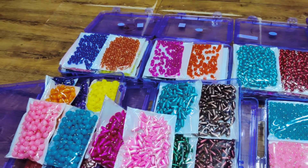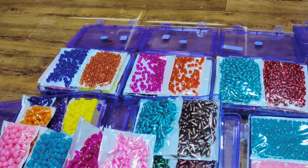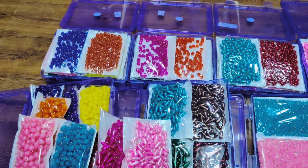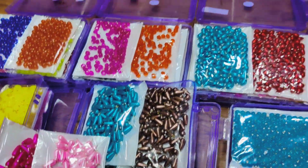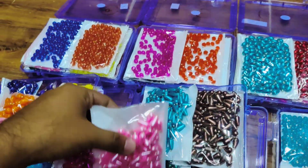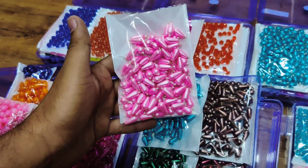You will get 100 pieces of packing and you have to buy the full box. A single packet will not come separately. If you say that you need a single colour, you will not get that. If you need one colour in a quantity of two packets, then you can get it, but for ready stock you will get it in the mix box.